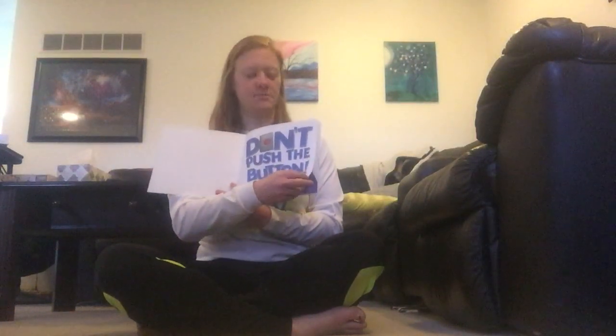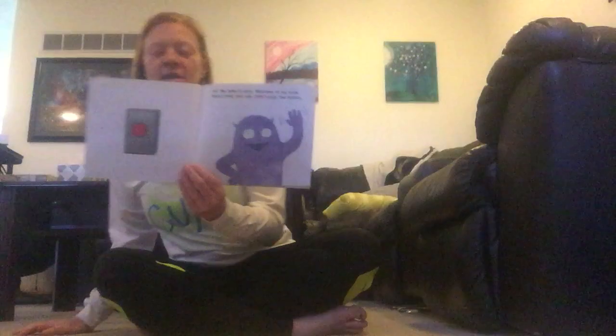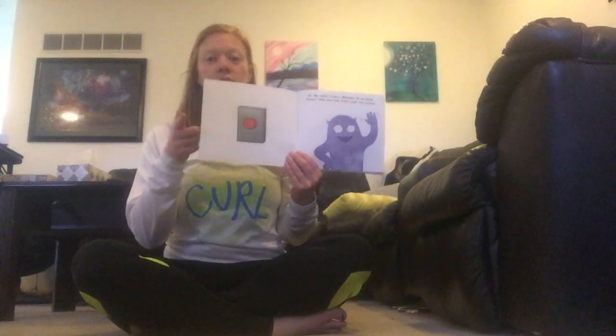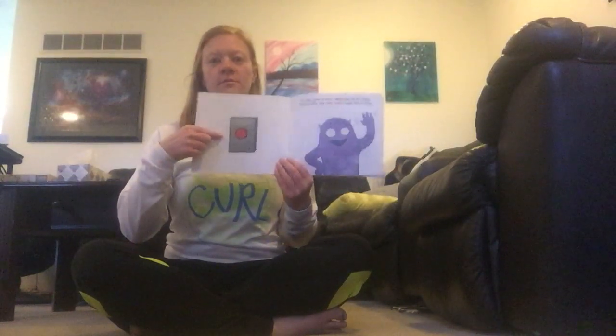Don't Push the Button. Hi, my name's Larry. Welcome to my book. There's only one rule: don't push the button.